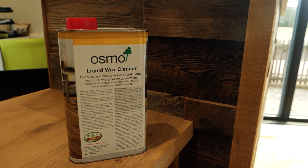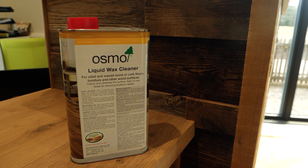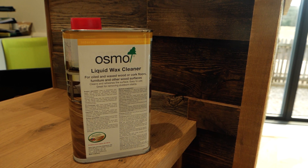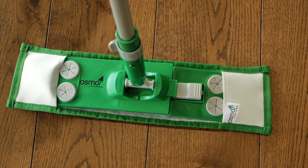From time to time, your wooden floor will need refreshing with Osmo Liquid Wax Cleaner. It contains natural oils and hard waxes which clean and refresh the flooring. There is also a liquid wax cleaner for white floors. You only need a small quantity of the wax cleaner.